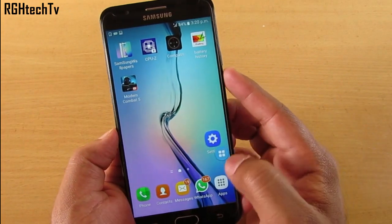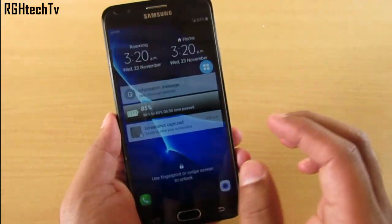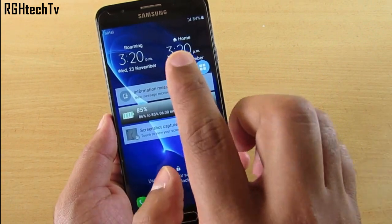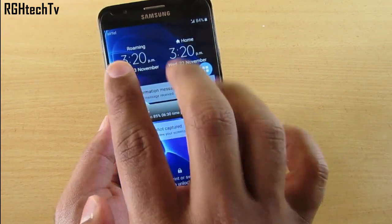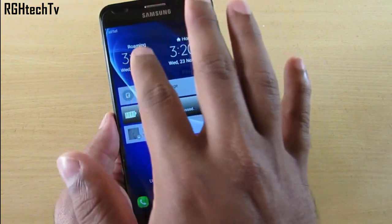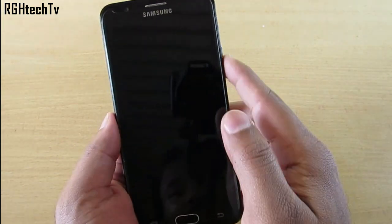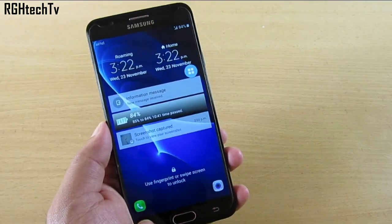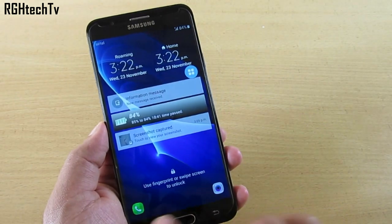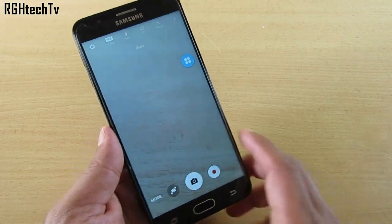Before home screen customizations, let's look at lock screen customizations. On the lock screen, you have a Dual Clock feature — one clock shows your home location and the other shows the local location. If you're in another country like Canada, the US, or the UK, the local time is shown alongside your hometown time. You can also swipe from the bottom right corner to quickly open the camera.